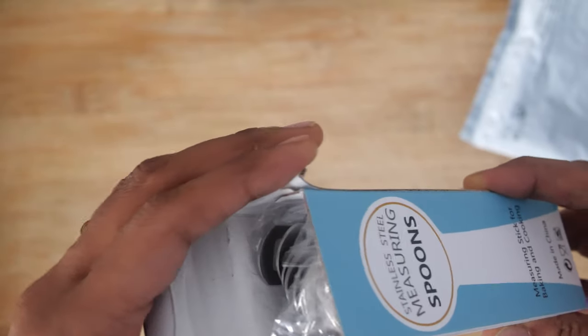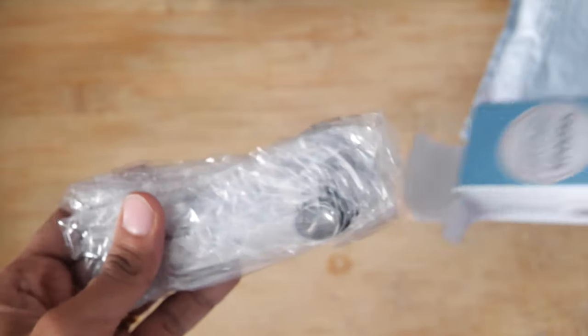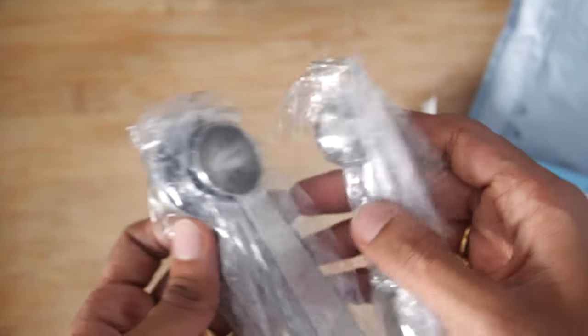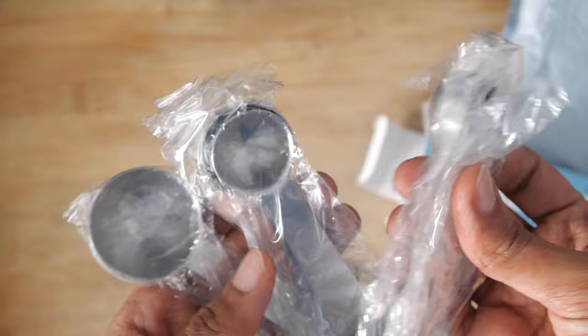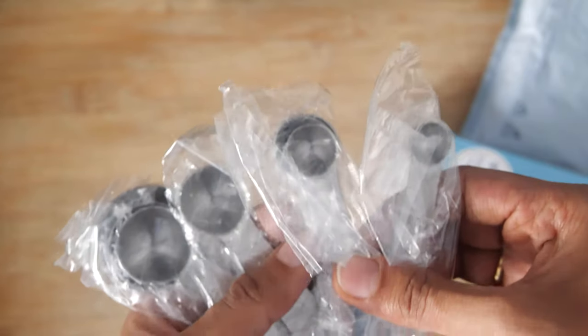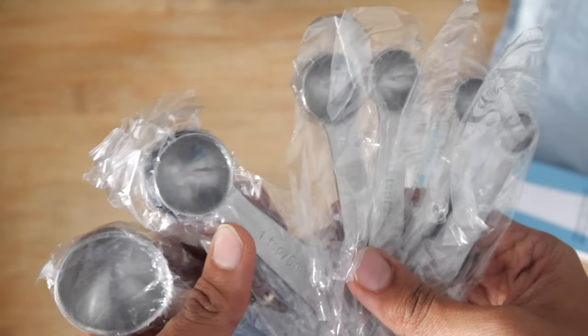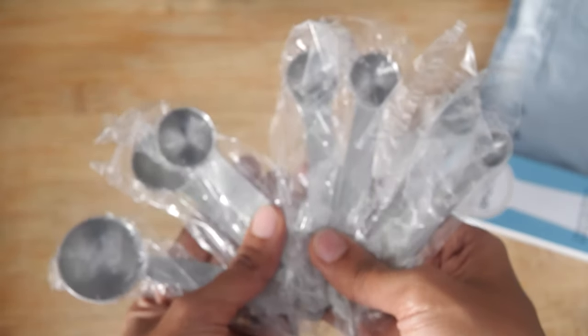This is a set of — I believe seven to eight spoons — and they are all different sizes and different measurements. This will help me have accuracy in measuring the ingredients in my recipes.